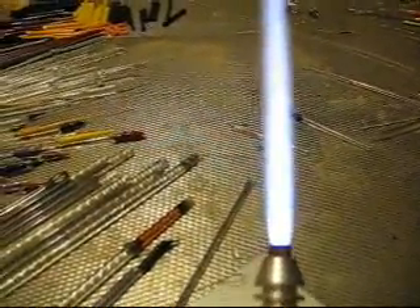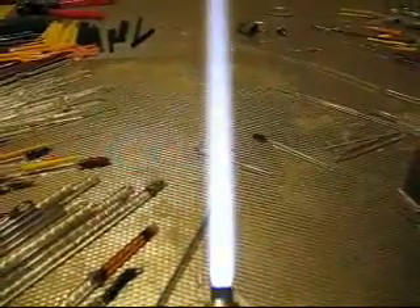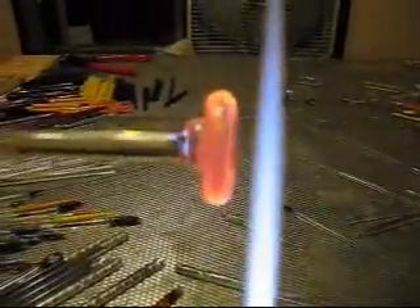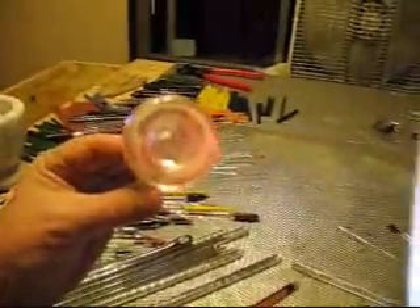We'll cap that with a little bit of clear and then draw dots on top of that and implode it. First things first, we're going to get our gather about three quarters of the size of the marble that we want and flatten it out into a maria. We have our gather and a nice big, relatively thick, round maria.